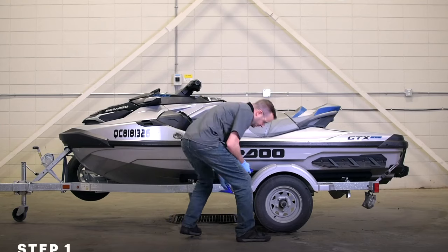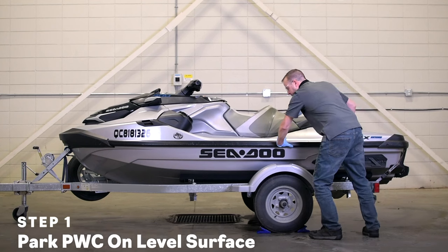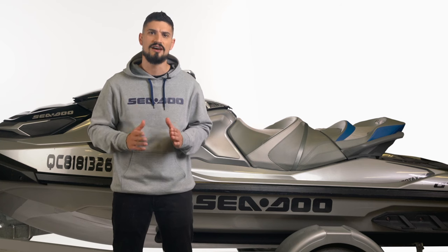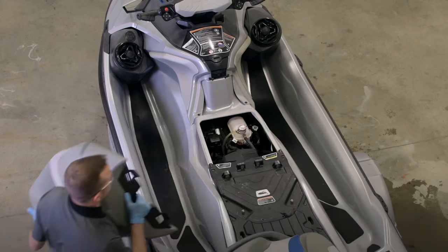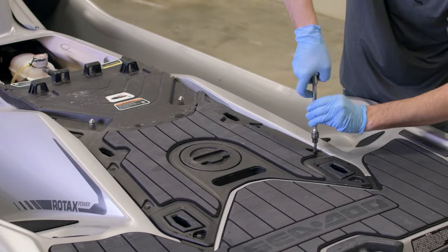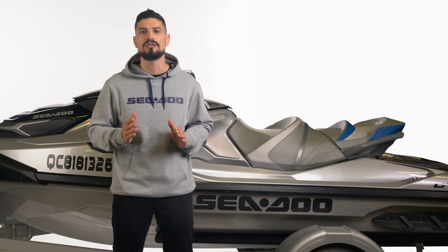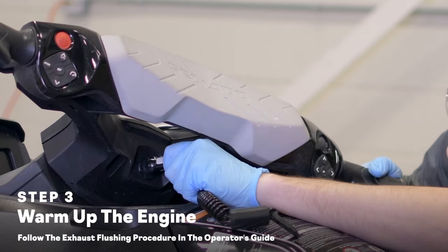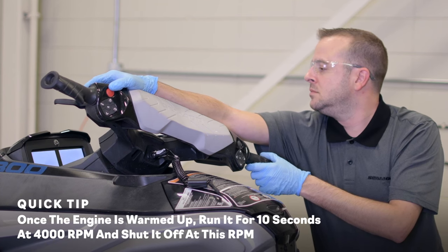For starters, make sure your Sea-Doo personal watercraft is on a level surface and the trailer tires are firmly chocked. Use the trailer jack to level if necessary. Then you'll want to warm up the engine following the exhaust flushing instructions found in your operator's guide. Remove the seat and engine access cover and look for any signs of oil or coolant leaks before starting the engine. Remember, never run your engine without supplying water to the exhaust system, and never run it for more than 2 minutes at a time. You'll want to repeat the warm-up process 2 times, letting the drive shaft cool down for 5 minutes between each cycle.